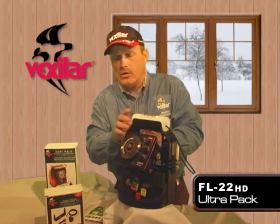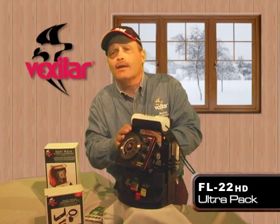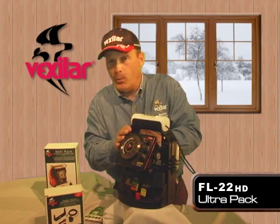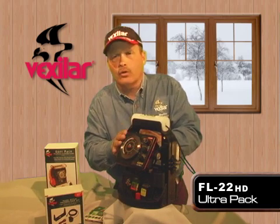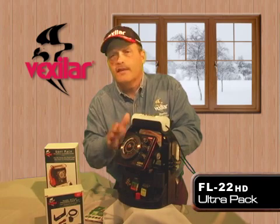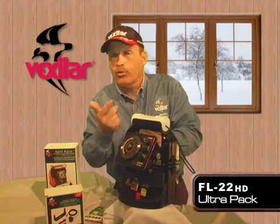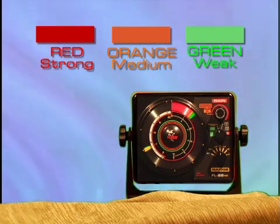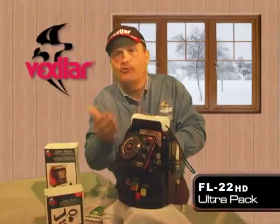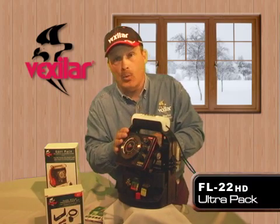Because the FL22 has features like the low power mode, it also lends itself to being one of the best open water sonar systems you'll ever use. One big advantage flasher sonar has over liquid crystal is that it's real time, it functions in very shallow water, and with the three-color system — green for weak signals, orange, and red for the strongest signals — you can use a flasher in as little as a foot of water.